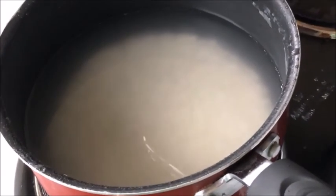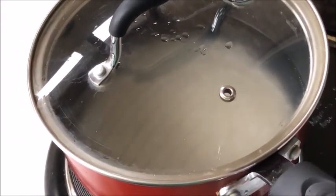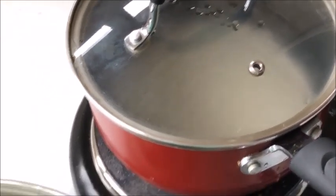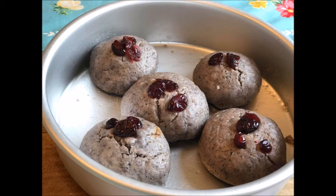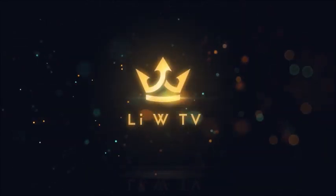Now we're going to cook congee, which is rice that has more water than usual and is cooked longer than usual, so it's very soft — kind of like porridge. It's a Chinese culture to eat a bun or dry food alongside soup. We'll wait for it to boil, then turn it low for about 15 to 20 minutes.